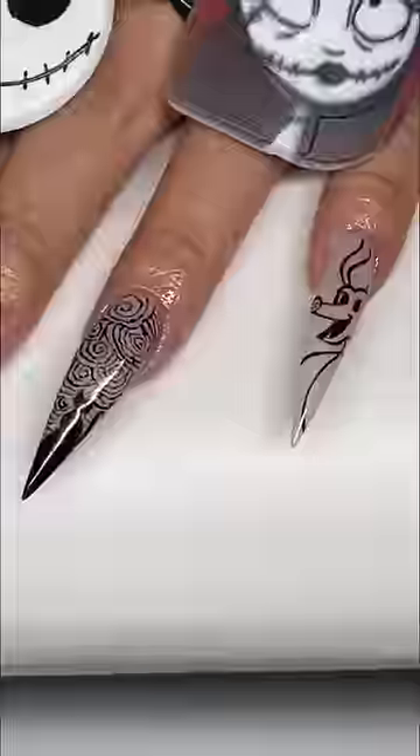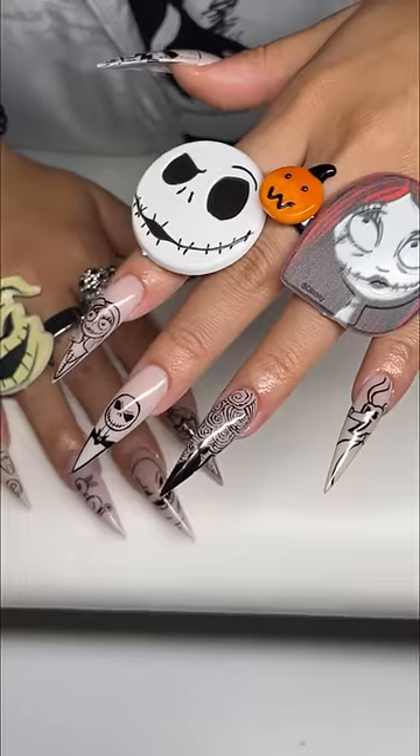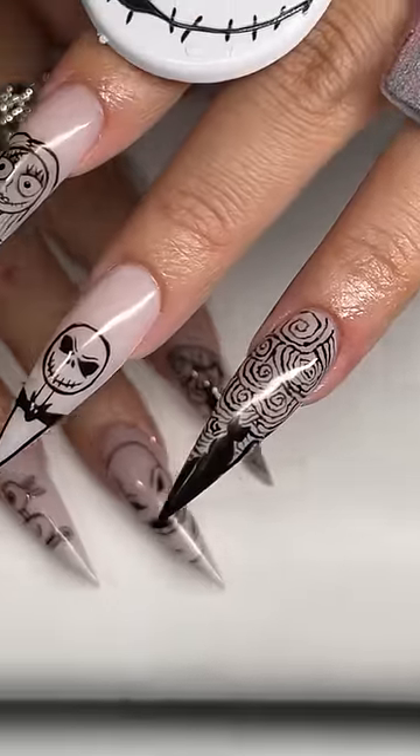Look at how good they came out though, y'all, for my first paint. A little self-applause because I'm really proud that you can tell exactly who each character is.